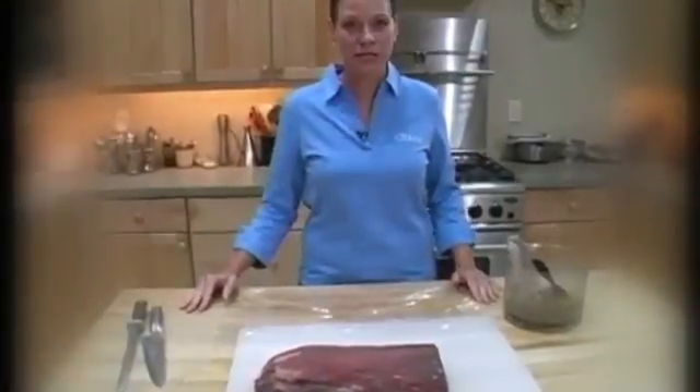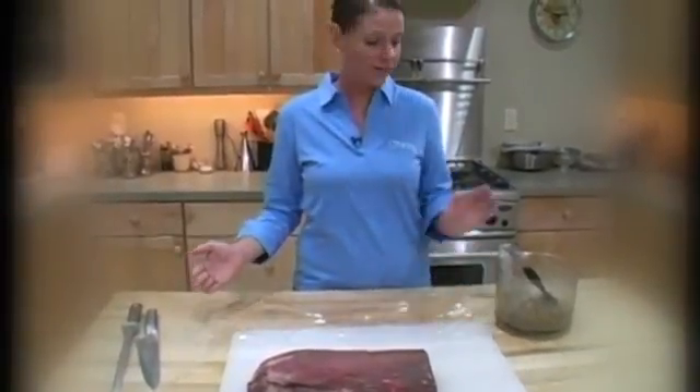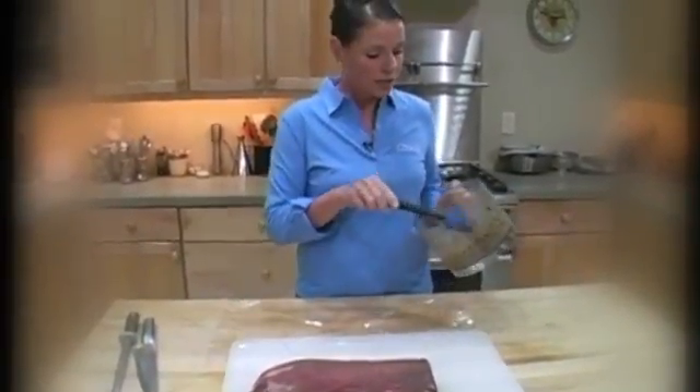A stuffed tenderloin makes for an impressive holiday roast, and I'm going to show you how to butterfly and stuff a beef tenderloin. Here's our stuffing — this is a mushroom stuffing, sort of like a mushroom pate.